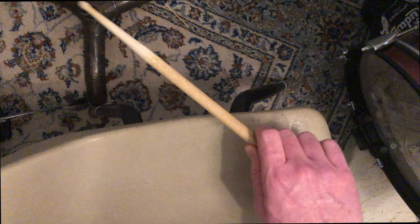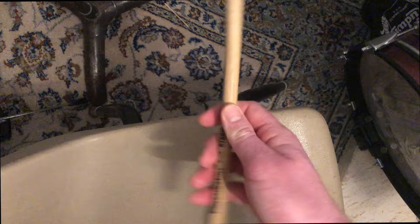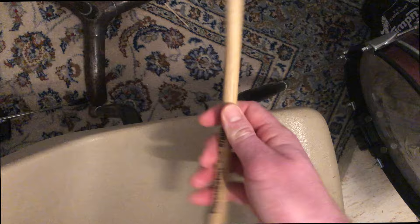This is how I drum. If you want to use all front fulcrum, you do you. If you want to use more of the back, go for it — it all works. But if I'm teaching you, this is how I would teach you. So here you go. Fulcrum.